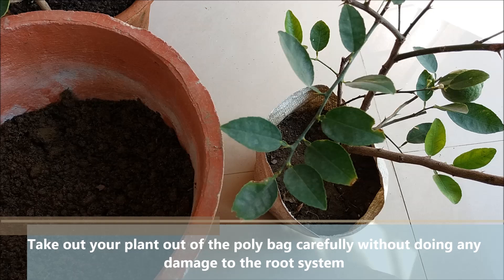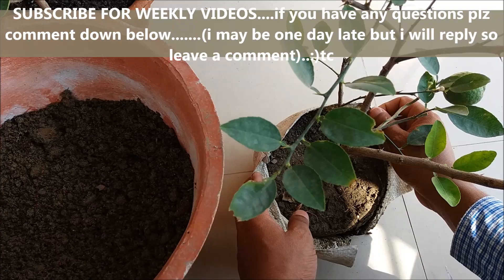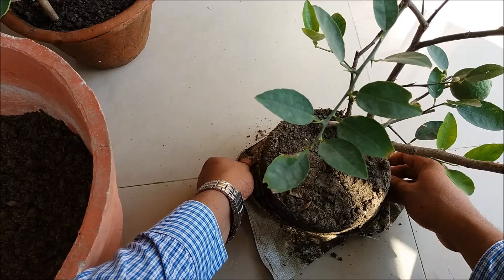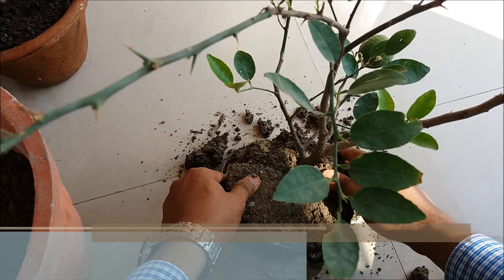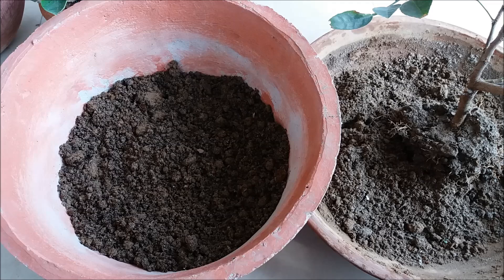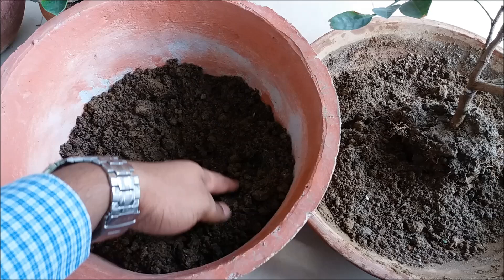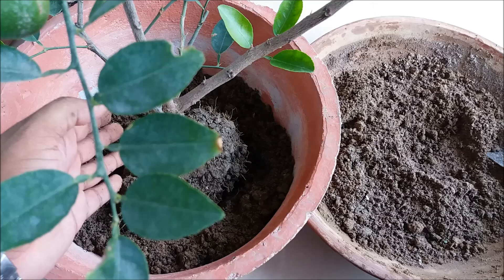Take out the plant from the poly bag without disturbing the root system. Water the potting mix. Make a hole at the center and place the plant in the hole. Backfill the hole with soil and gently press the soil down.